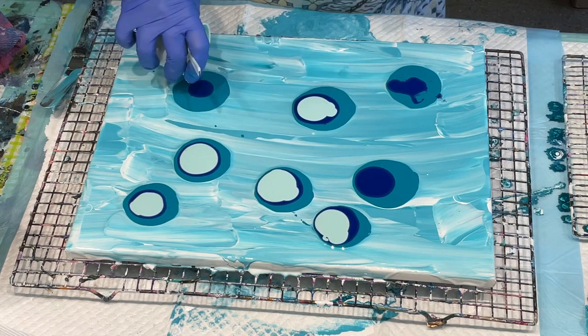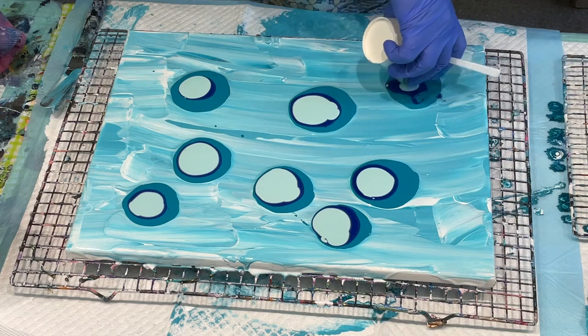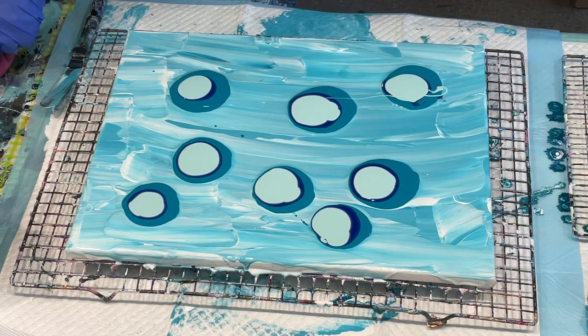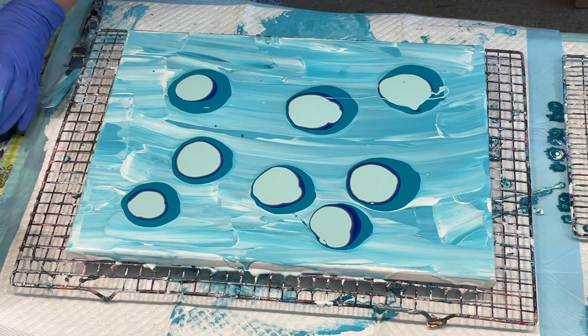Take your time — I don't know why I'm rushing. I always think people don't like to look at the boring bits, they like to get straight to the action. But this is all part of the process, so you really should show it all. I'm going to now add some Dark Sea, but I'll need to pop it into a smaller cup because I'm not going to be able to control it in the bigger container.